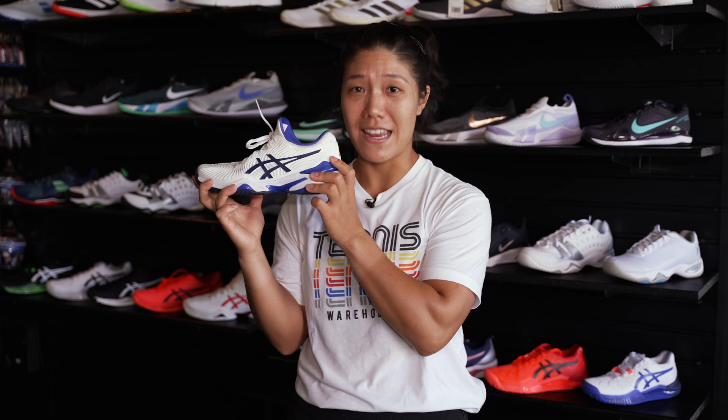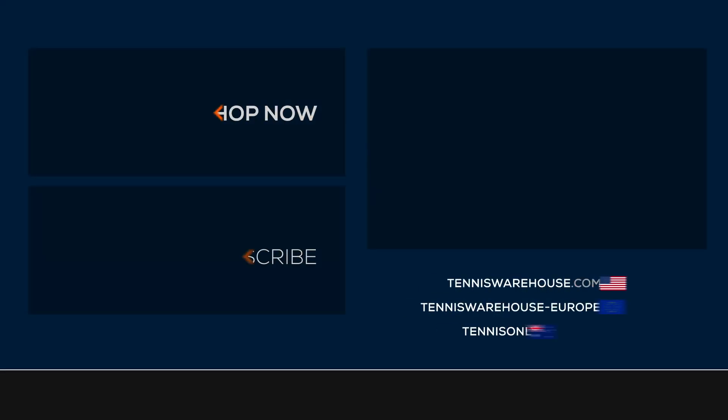To get a pair of these or pretty much any other brand out there on the market, be sure to check out tenniswarehouse.com.